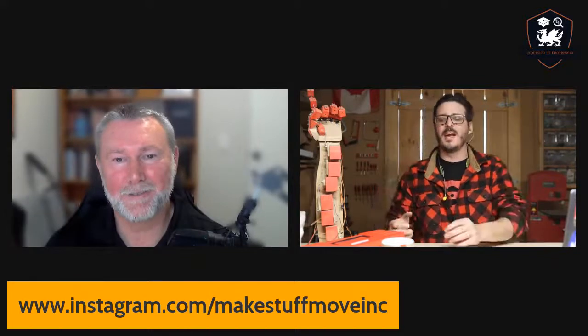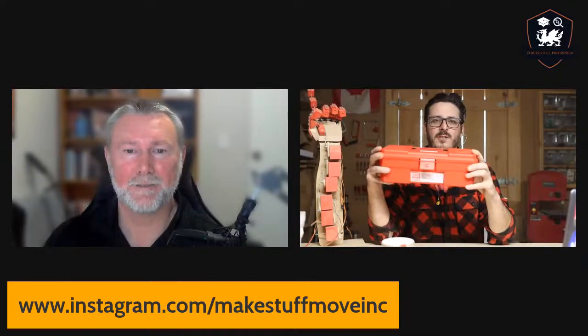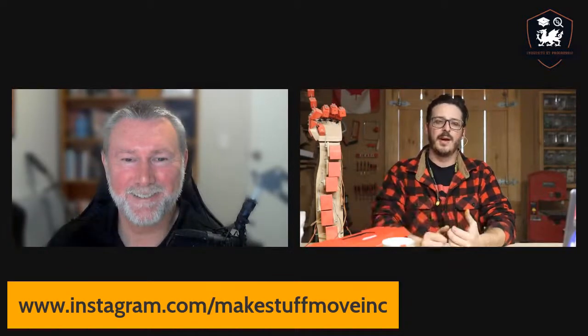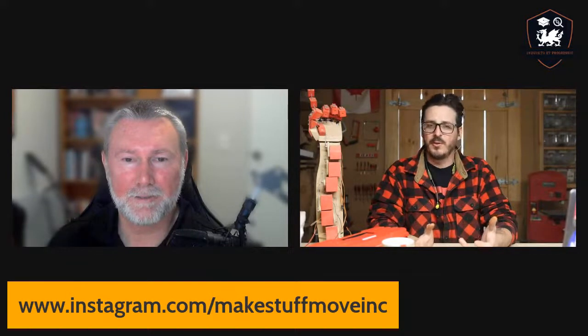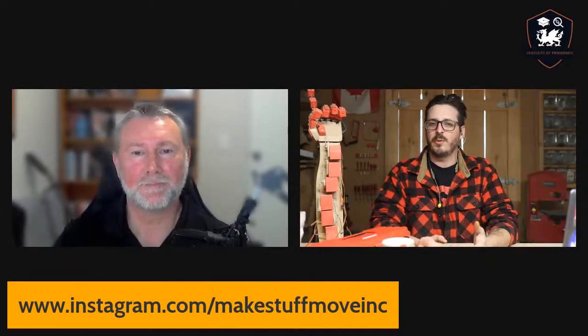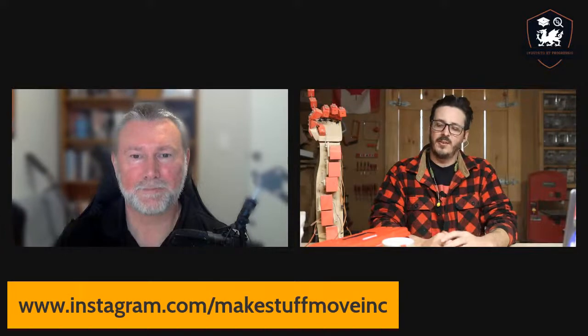That's where we've really taken this to now — providing these nice toolbox kits. They've got an Arduino controller. If you want it, you can have a battery, but the whole thing runs off USB for power. And then all the bits, pieces, and tools you need to build three projects. The idea behind that is that's kind of your solid foundation that you can build from there.